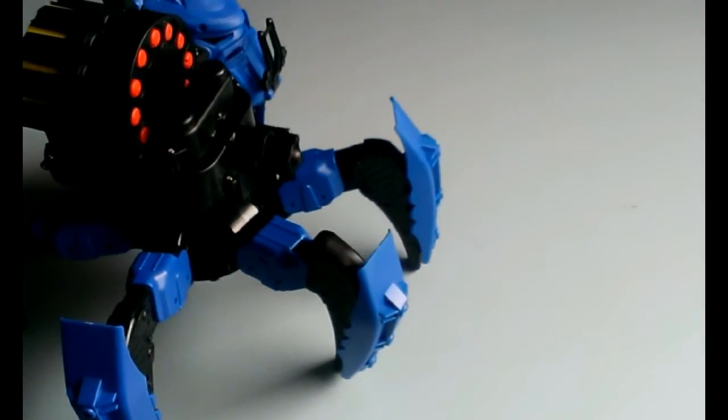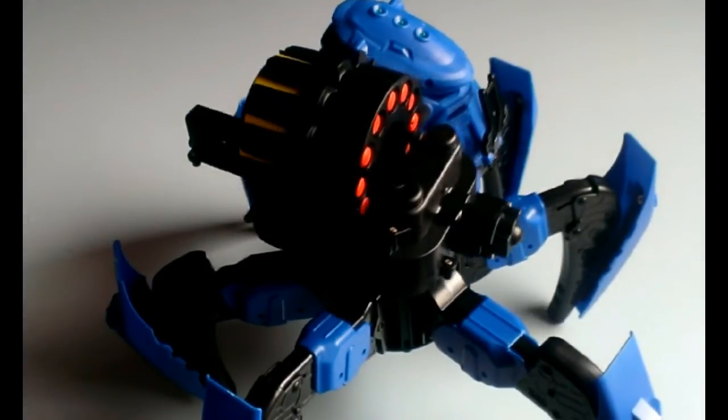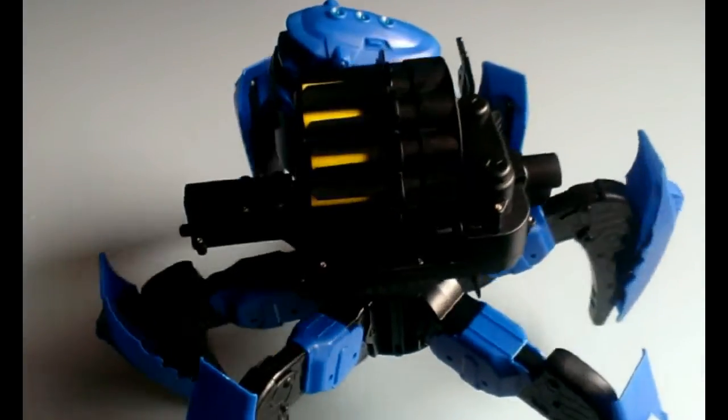Hi, in this video I'm going to take apart this Creature Combat Attack Knit. It's a remote controlled quadruped robot with a Nerf gun attached to it.